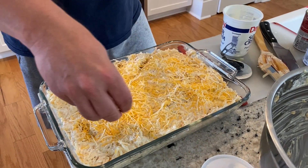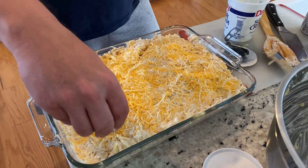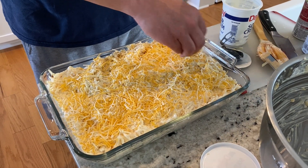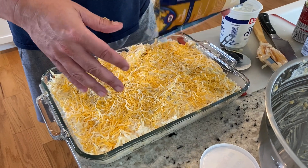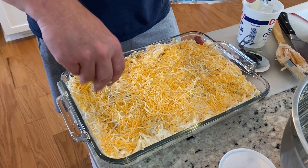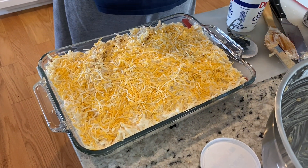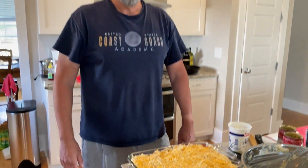How much — about that much? Bella says a little more. What Bella wants, Bella gets! How's that look? Good? A little more there. How's that? Looks good! Alright, into the oven it goes — 350 for about 45 minutes and we'll be right back.